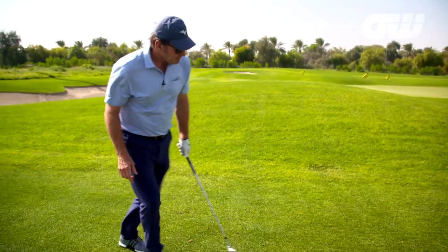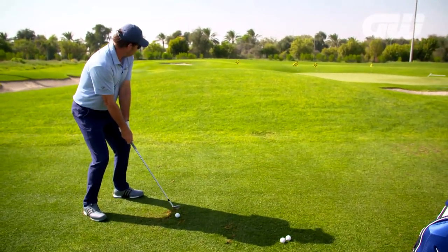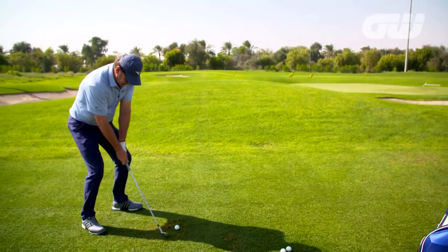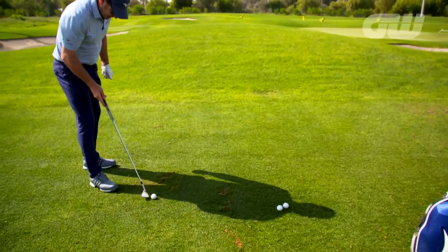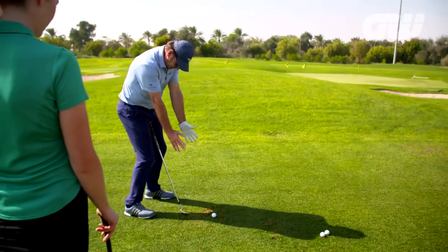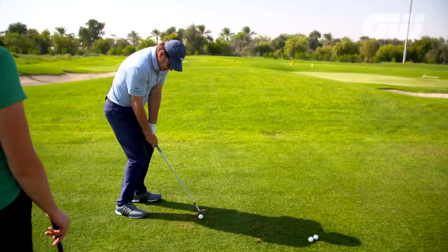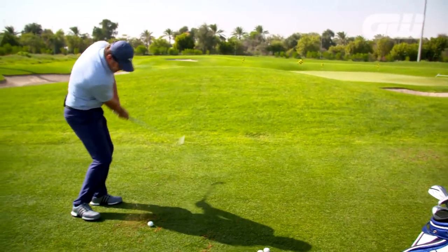Let me show you from this camera angle. If I set up in a six-iron stance, a lot of people have no connection and try to help it — I got that. So I do the opposite. Here's my impact position in my golf swing — I do a smaller version. So I'm already in impact. Now I just have to get the big muscles to turn back and through.